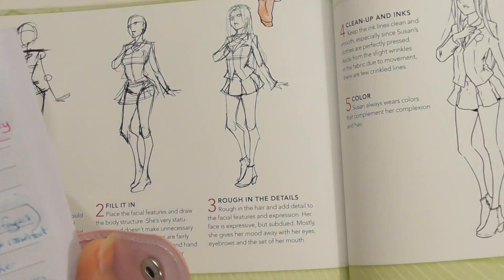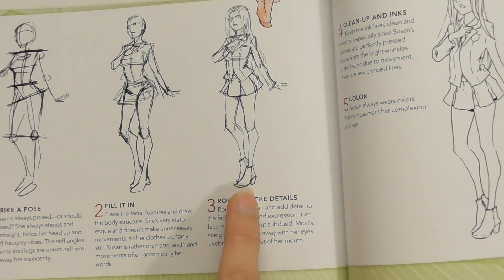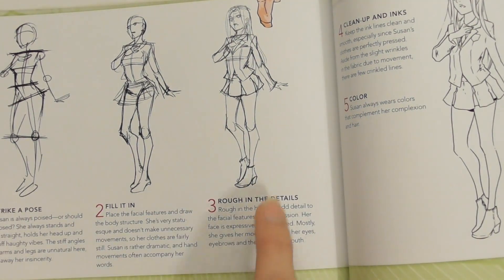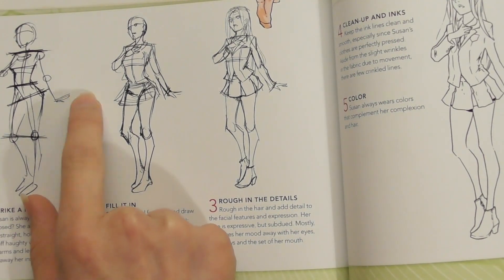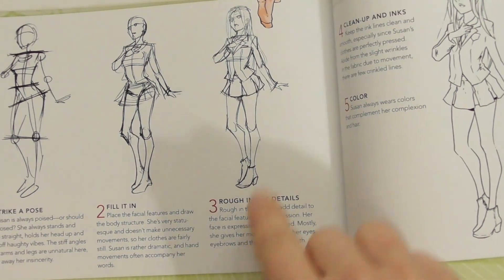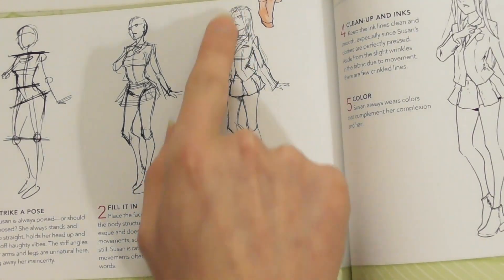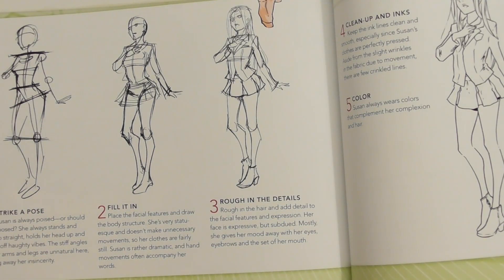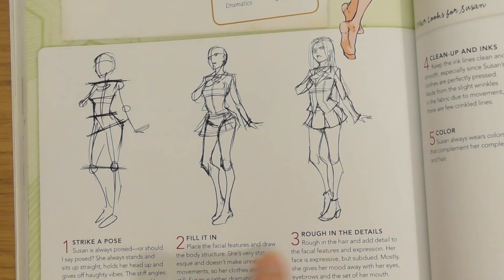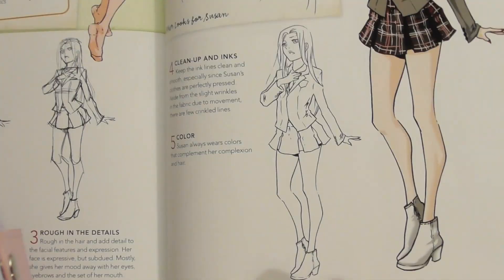In Step 3, 'Roughing the Details,' you're building up clothes, boots, and accessories, and you start adding hair. Now we get the pointy fingers in detail — from a line, to a basic shape, to actual fingers. Her facial features start appearing too. What I loved was that even with all this detail coming in, it still has the essence of the original gesture from Step 1.